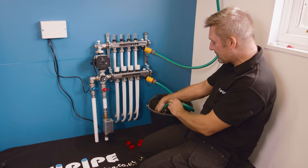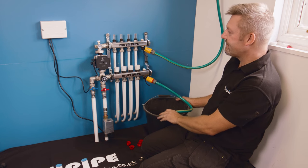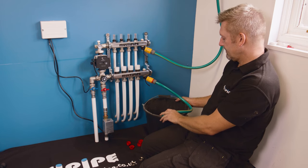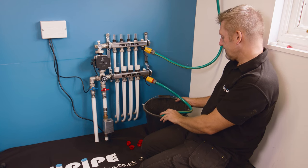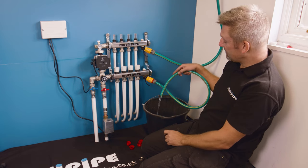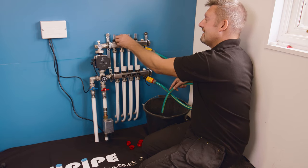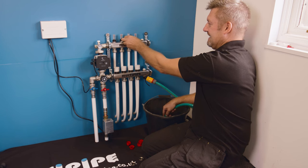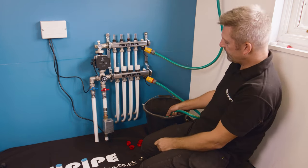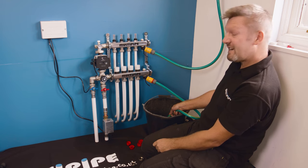I'm going to open up the second one — again the flow meter has dropped down to confirm there's a flow of water, and we've got air coming out of the loop into the bucket. Again, a constant flow of water confirms the circuit is filled. You can actually hear the air coming out into the bucket here — it's a nice visual to see what's going on.